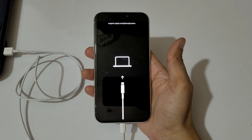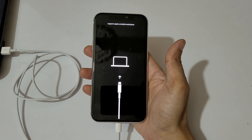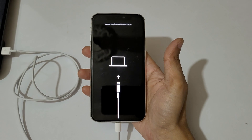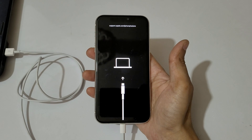Apple iPhone 11 is now in recovery mode. This is the easiest method to go into recovery mode on iPhone 11, really quickly and easily. Thanks for watching — if you have any questions, let me know in the comment section below.